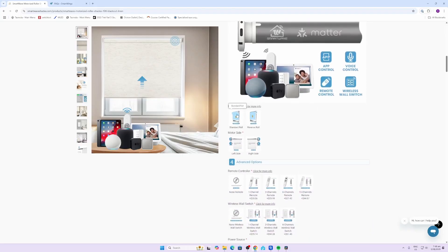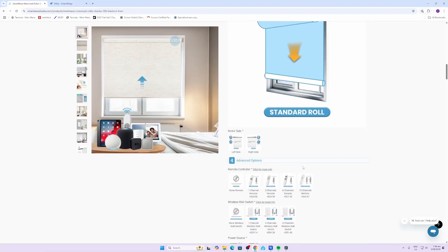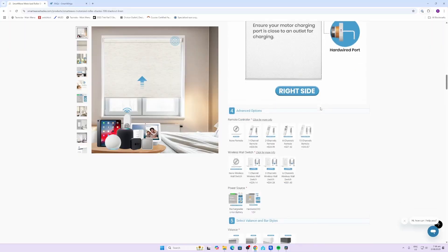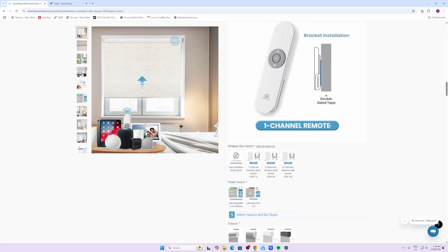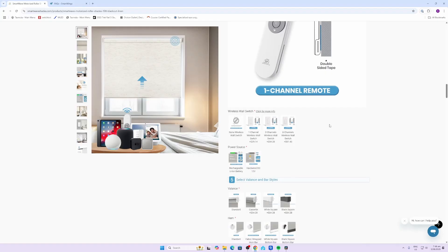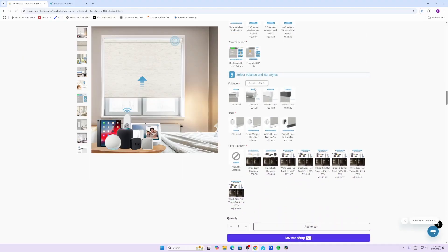Next you need to select your roller type - are you rolling it in the back or the front? I'm going with a standard roll, which is rolling down the back. Next we choose the motor side; I'm going with the motor on the right-hand side. Next is your remote controller - they offer a whole range of different remote controllers. I'll select a one-channel remote because this is just for a single bedroom, but you can also get a wall-mounted switch remote as well, which I have and I'll show you what that looks like.